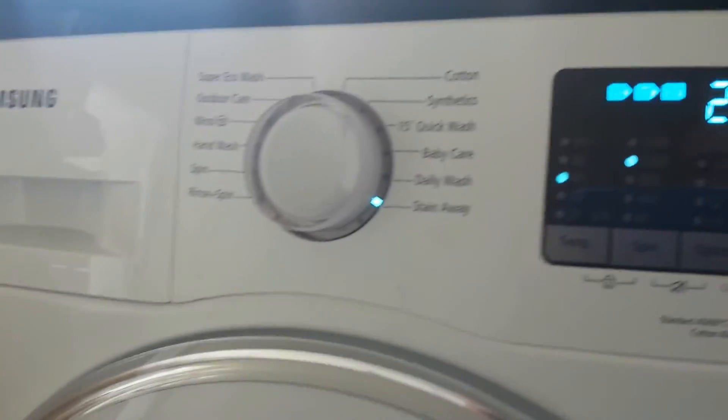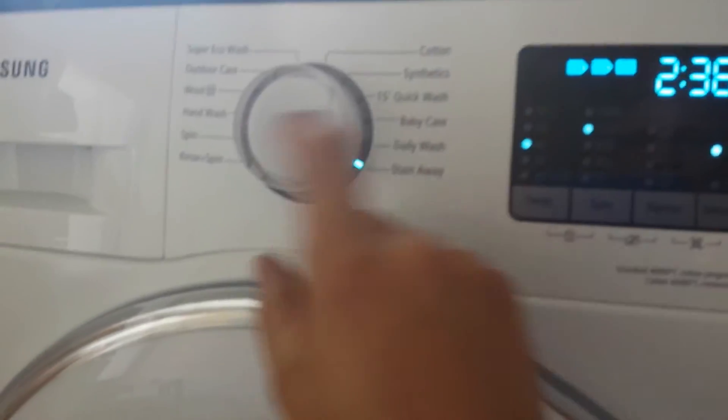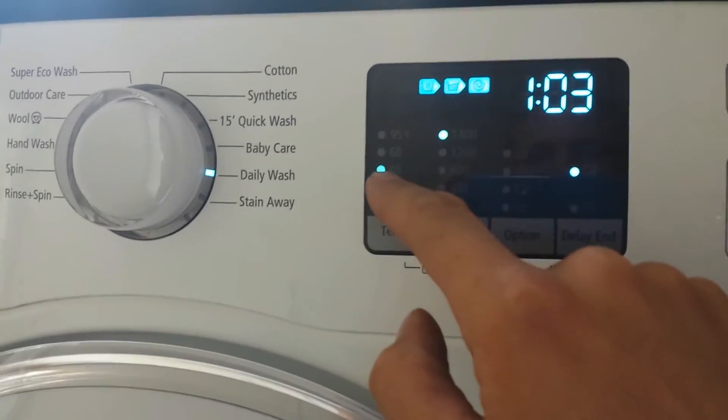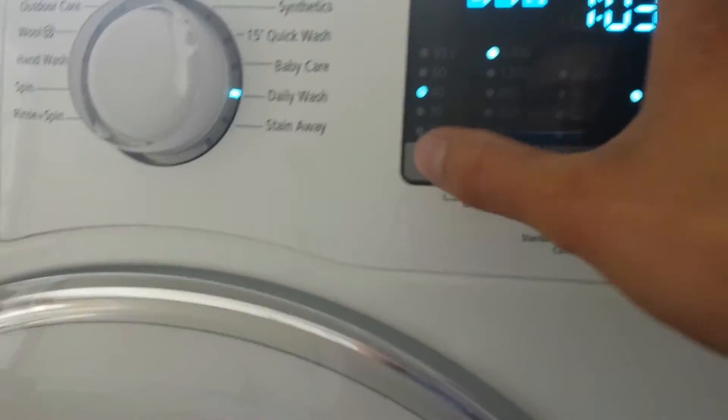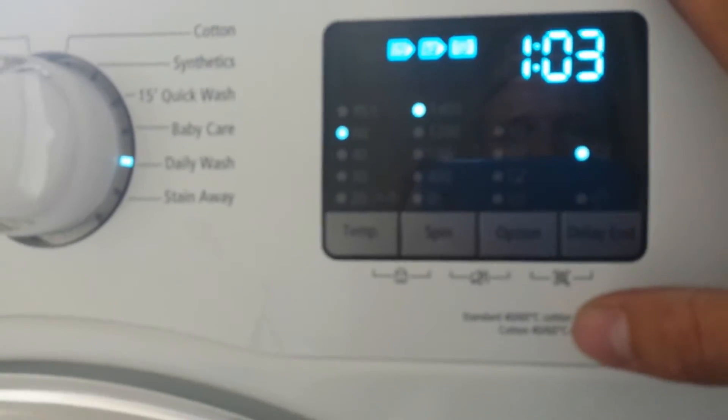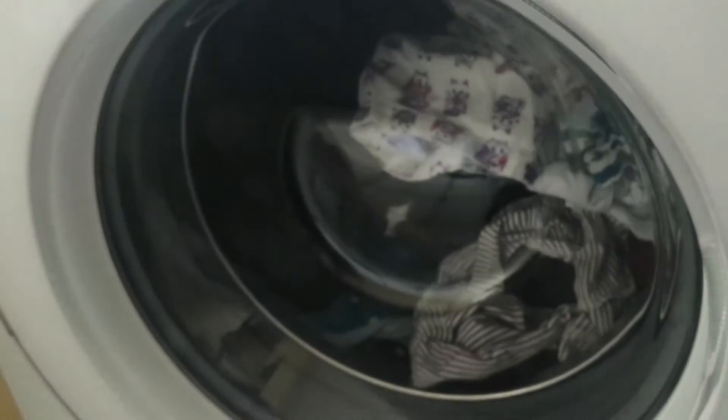What we're going to do is see how much electricity it takes to run it on a daily wash, which we use most often. We're going to try a 60 degrees, 1400 spin, and see how much electricity it uses.